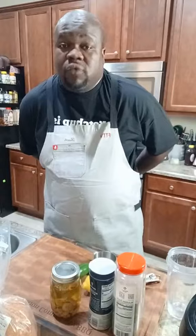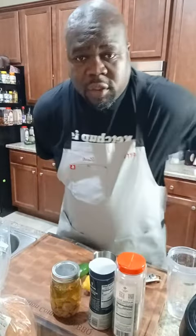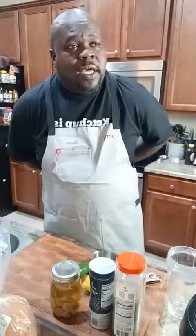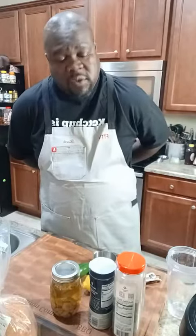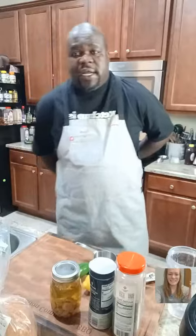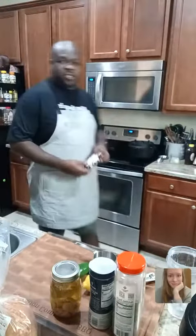We already have the roast beef going on the smoker. We dry brined it, and this morning we put it on the smoker — it was dry brining for 24 hours. I used a new rub that I hadn't used before. Good morning Mustard Queen, how are you doing?